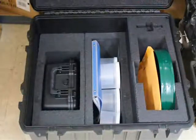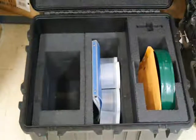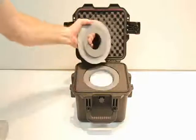Begin by removing the top tray inside the case. Remove the lead shield case and any sampling equipment you may need located in the lower compartment of the case. Place the shield on your work surface and ensure that the check source is inside the lead shield.